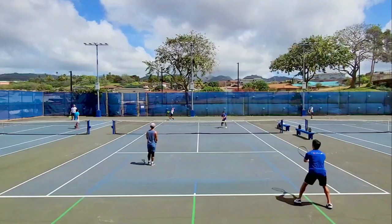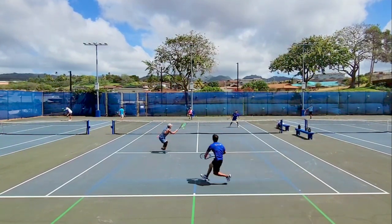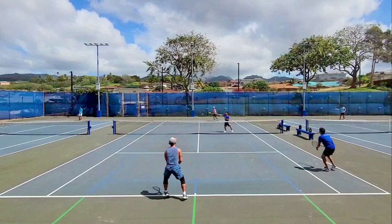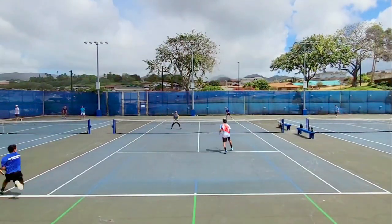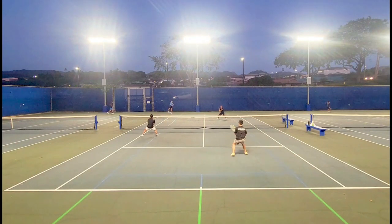The closest thing Head currently has that resembles how the Liquid Metal Instinct plays is the Speed Pro. It has great control and decent power from the baseline with its 18-20 pattern, but it doesn't have quite the connected response that the Liquid Metal technology provided. The current Instinct line is very different from what it once was and, to be frank, I prefer the older generations of this racket.